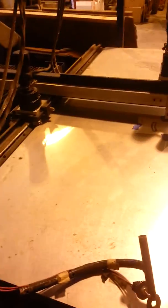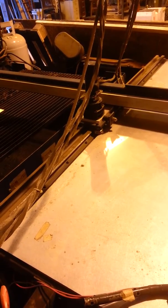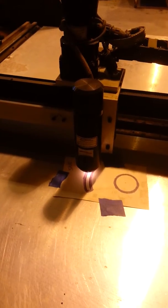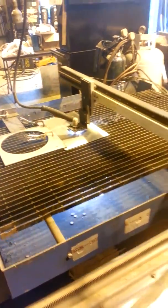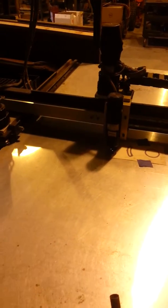Once that happens, I stop it and we're going to jog to the next part of this cut. We're going to get right into the center of that, lock it in, bring it over — and then we're locked in. All we have to do is turn on the plasma cutter again. And we're all set — we just finished cutting that. We'll jog it over and get it out of the way so you can see the cut that it did.